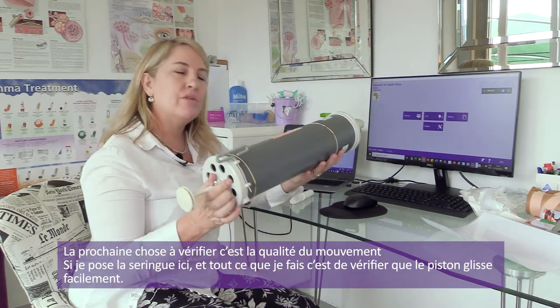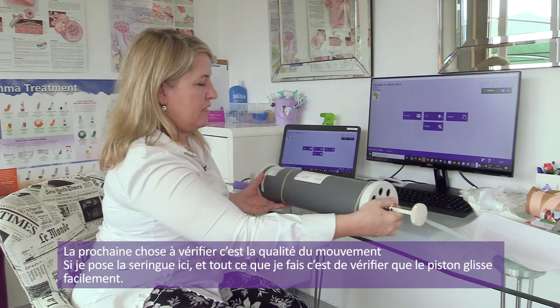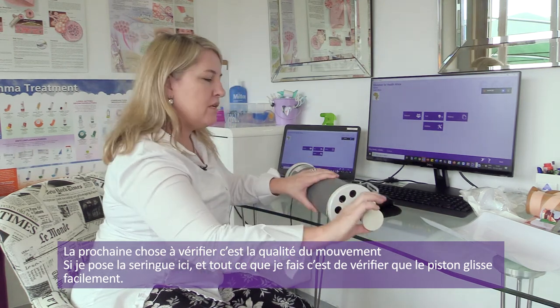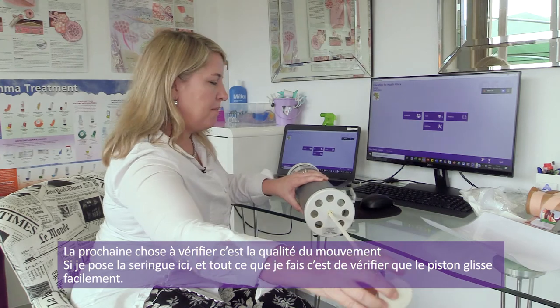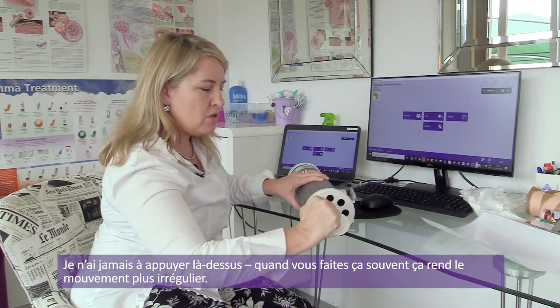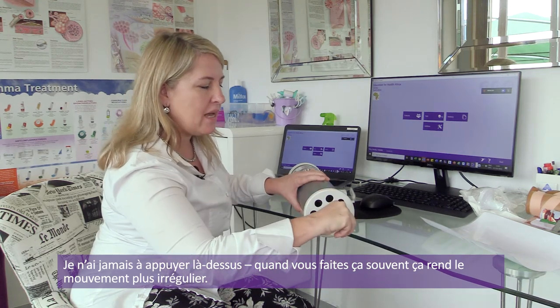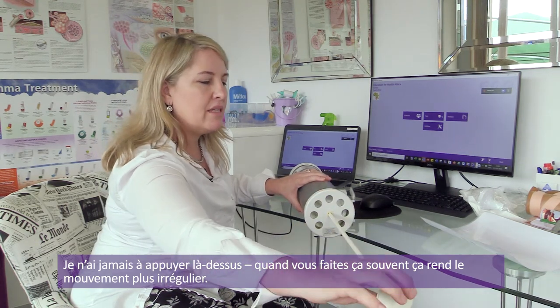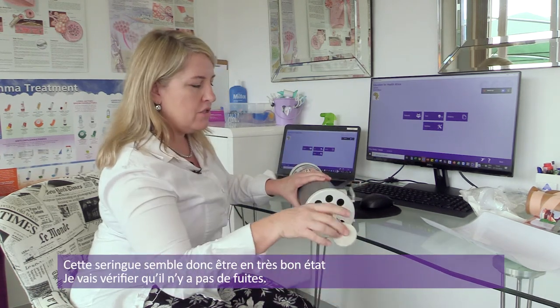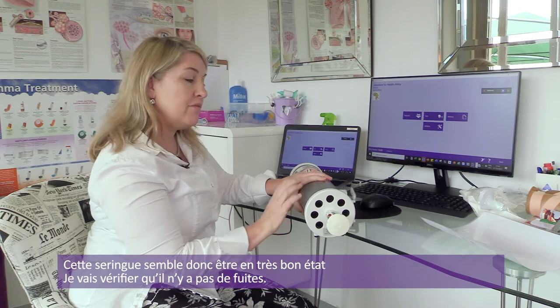The next thing I'm going to do is a smoothness check. What I'm doing is just checking that the plunger is moving nice and smooth. You can see how I never press on the syringe handle with my full weight, because when you do that, it often causes it to jiggle as it goes in. The syringe seems to be in very good working order.